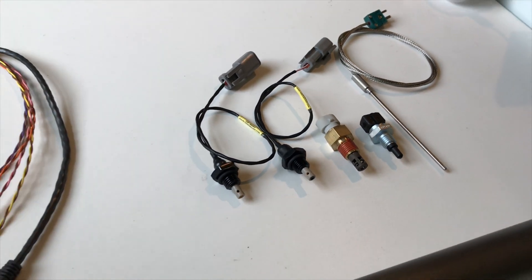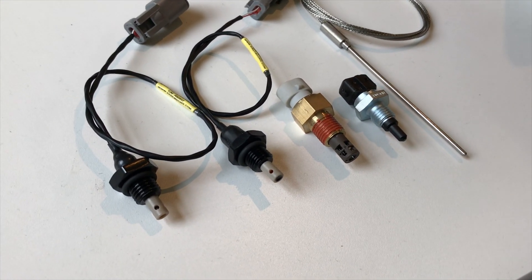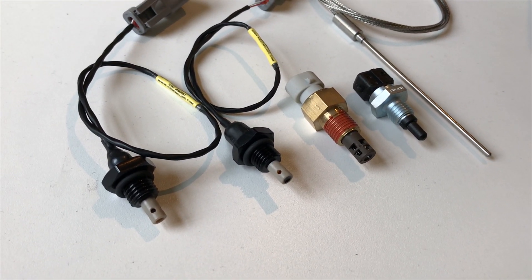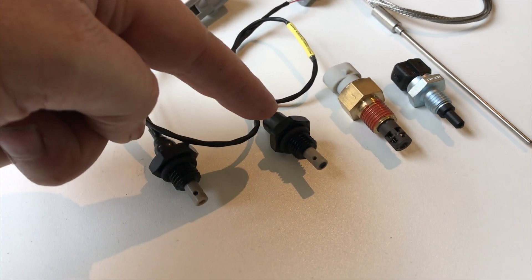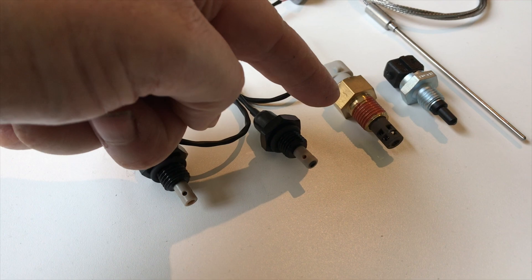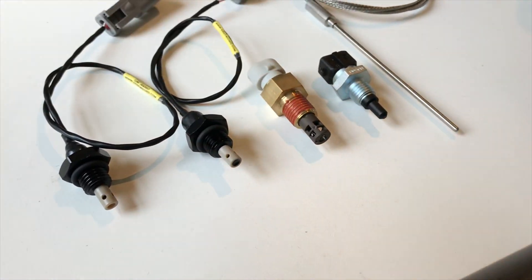We're going to do a little air temperature sensor calibration test today. We've got a KA sensor fast response, a standard one, a Delco air temp sensor, a Bosch air temp sensor, and a good old-fashioned thermocouple.